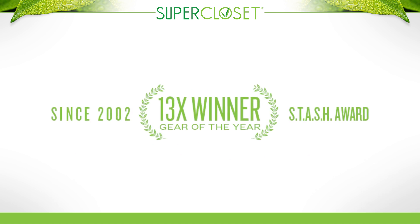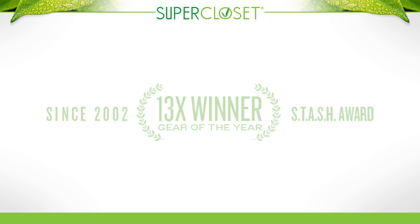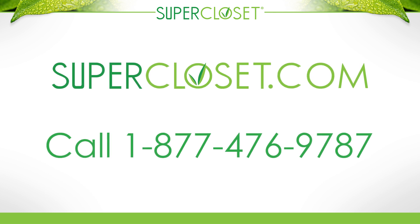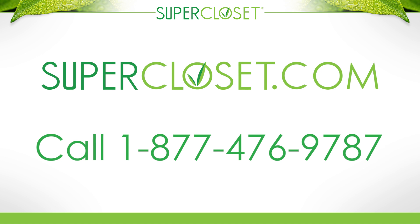SuperCloset is the proud recipient of over 13 Gear of the Year awards since it began making top-of-the-line indoor systems in 2002. For more details on this system or to talk to a SuperCloset grow expert about the entire SuperCloset product line, visit us at SuperCloset.com or call 1-877-GROW-SUPER today.